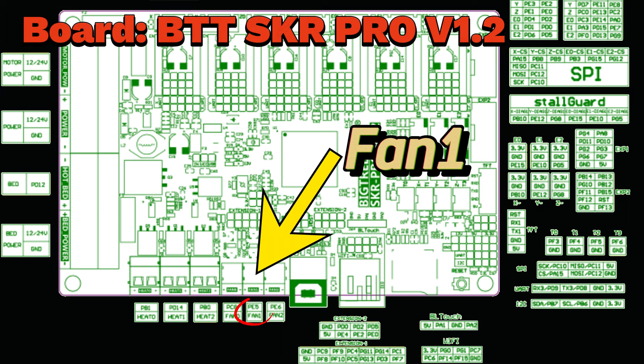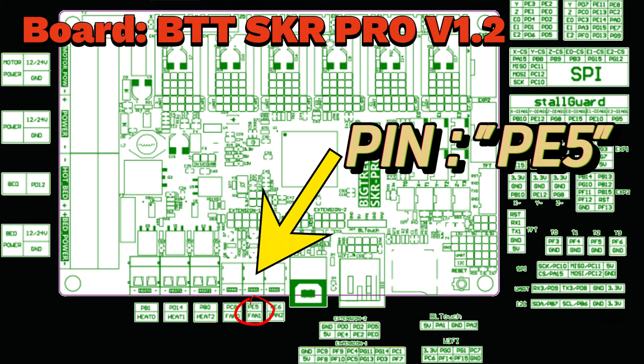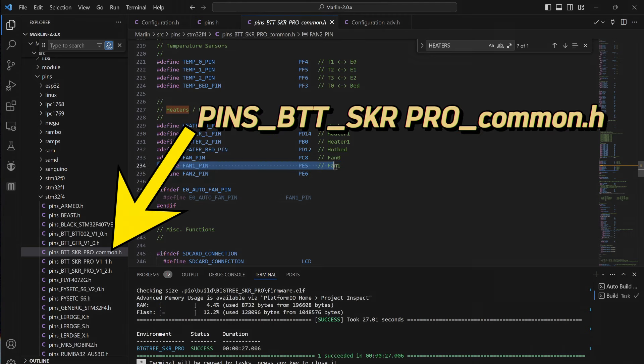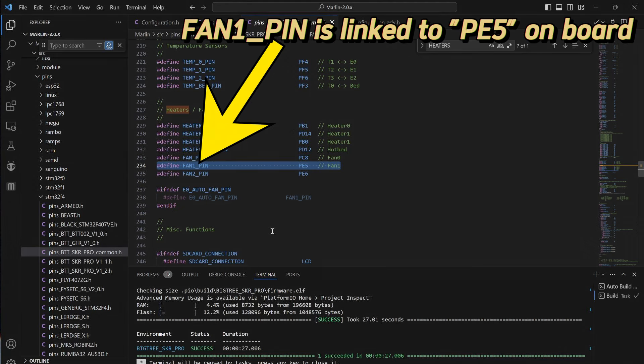The board I'm using is a BigTreeTech SKR Pro V1.2. This slot is empty in my printer because I'm not using a second extruder cooling fan. So I find the name of the pin on the board called PE5. Marlin stores this information in a source folder, and each board has its own .h file for the pin names. The pins I'm looking for are stored in the BTT SKR Pro Common .h folder, which tells me the fan 1 pin is called PE5.